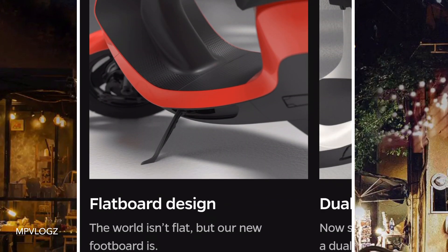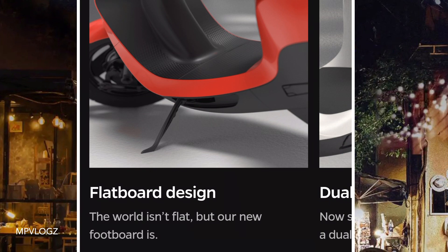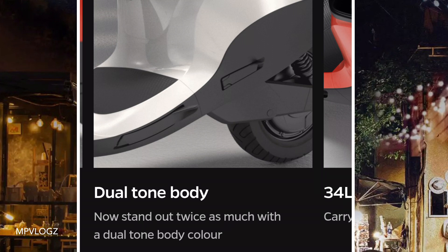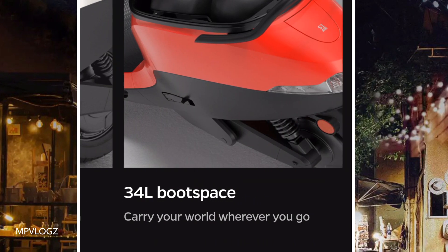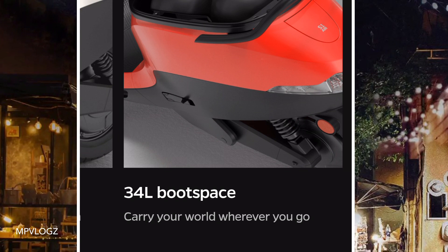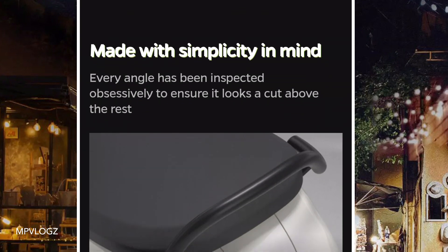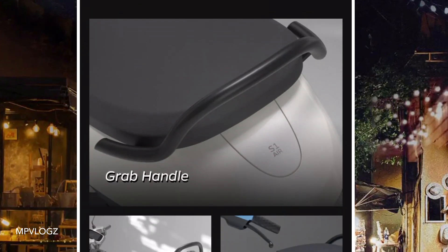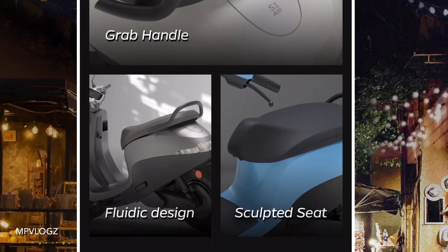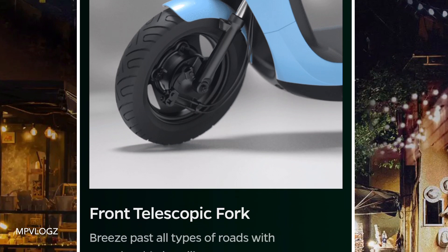This is a flat board. This is the S1 Pro — this is a dual tool. The boot space is 44. The S1 Pro is 44. The grab handle is split; this is a small tool. This is a dual telescopic fork.